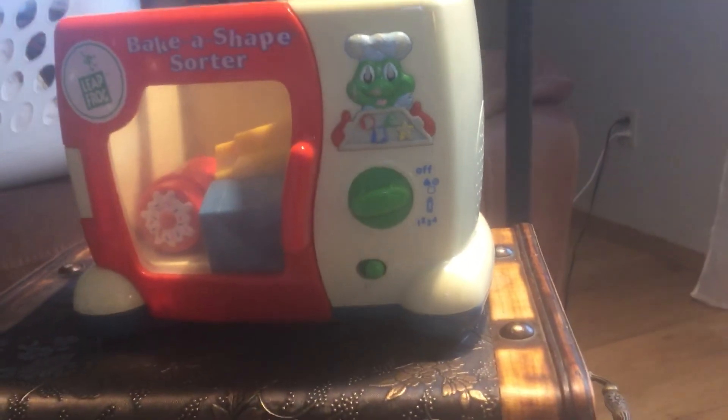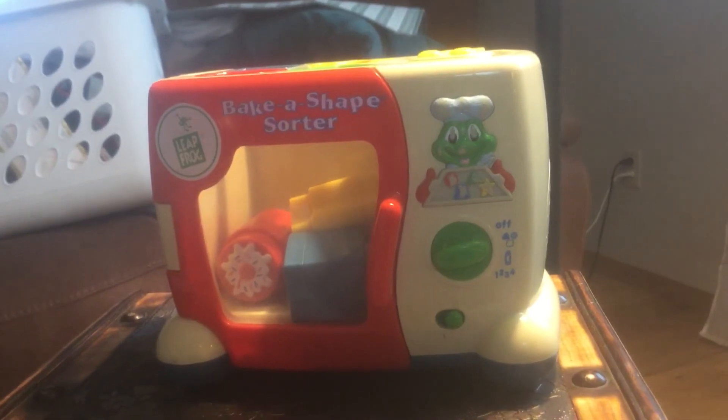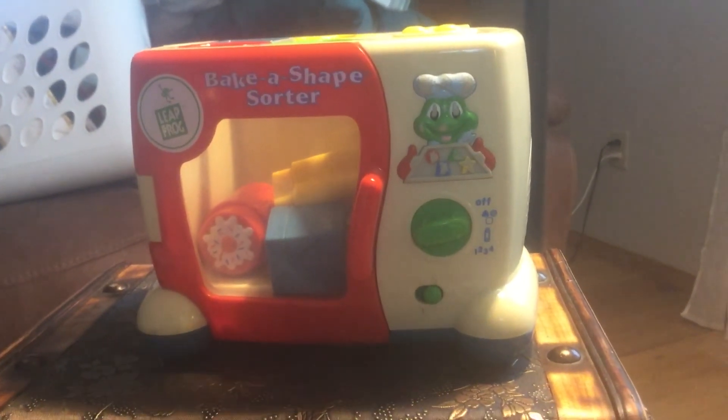Some bread! A cookie! A cupcake! A pie! One!